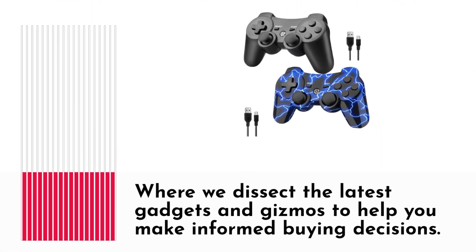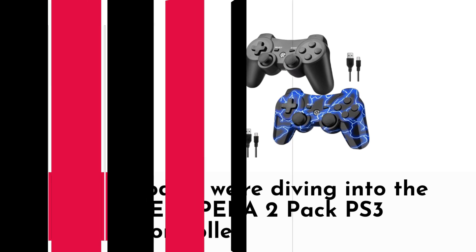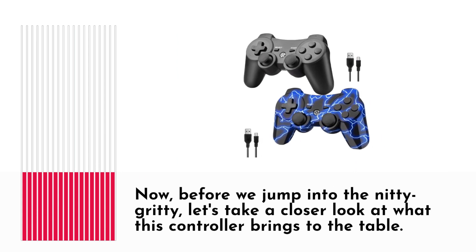Welcome back to Product Critique, where we dissect the latest gadgets and gizmos to help you make informed buying decisions. Today we're diving into the BELOPERA 2-Pack PS3 controller. Before we jump into the nitty-gritty, let's take a closer look at what this controller brings to the table.